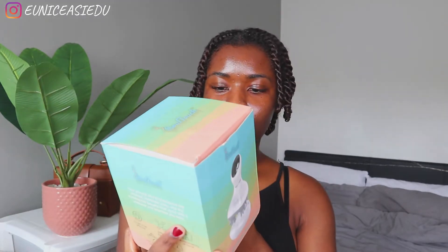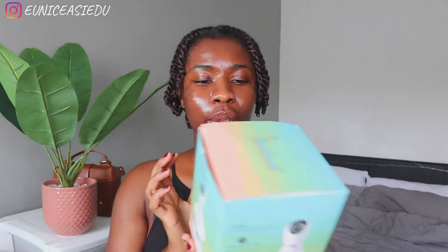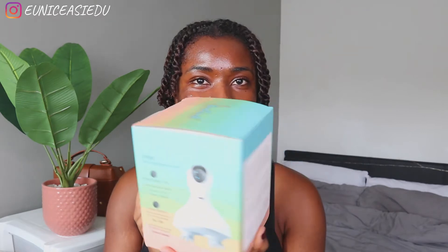Hi everyone, welcome back to my channel. It is your girl Eunice! Today's video is something exciting. I was gifted this SoTouch hair and body scalp massager. This is the most fanciest scalp body massager I've ever seen in my life. This is an unboxing — an unofficial unboxing because I've already opened this and charged it up so I can just jump into the video.